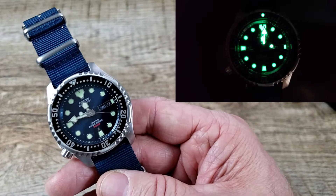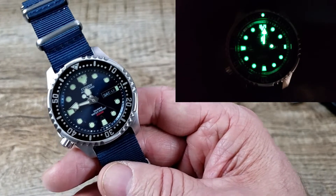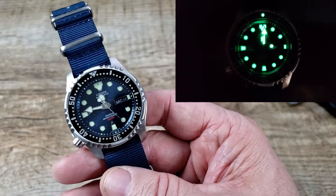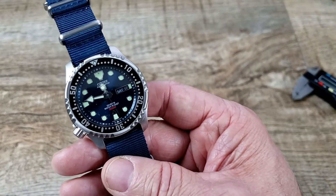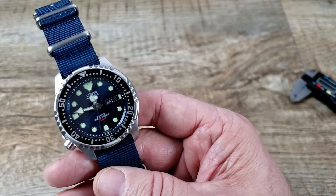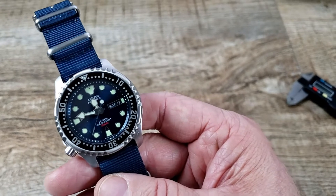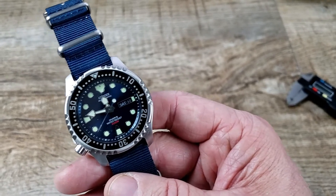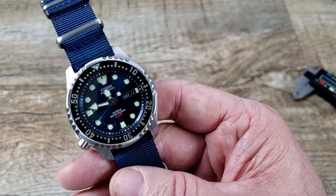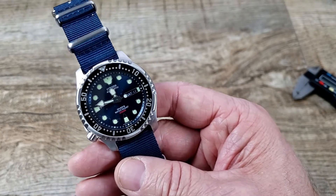It also has some really cool lume — I'll throw a lume shot up for you. Nice, well-done lume. This watch is running the Miyota 8203 movement. It's automatic and hand-winding, but it is not hackable. I enjoy the hackable feature but some people probably don't care — that's just the deal with the Miyota 8203.